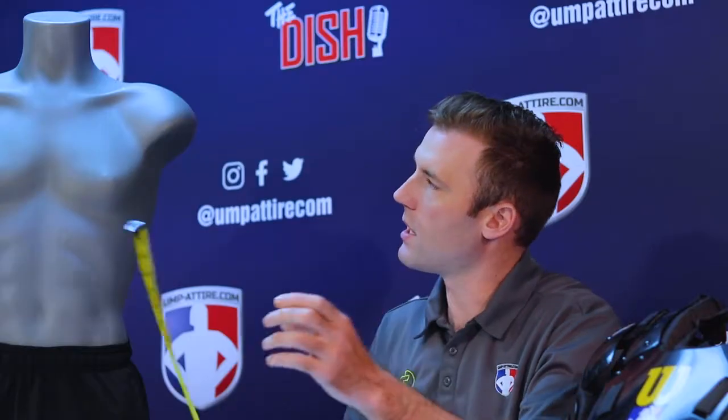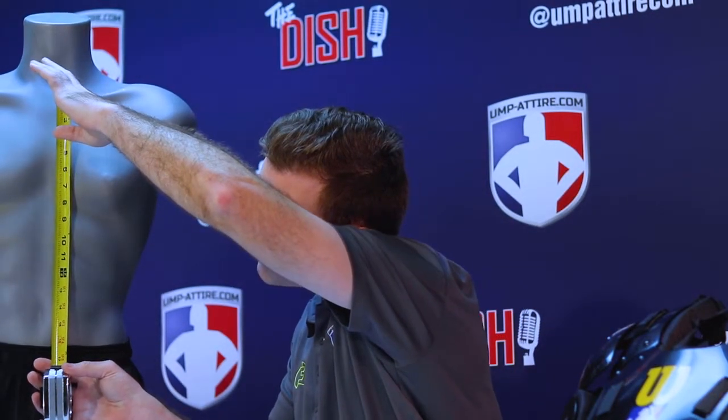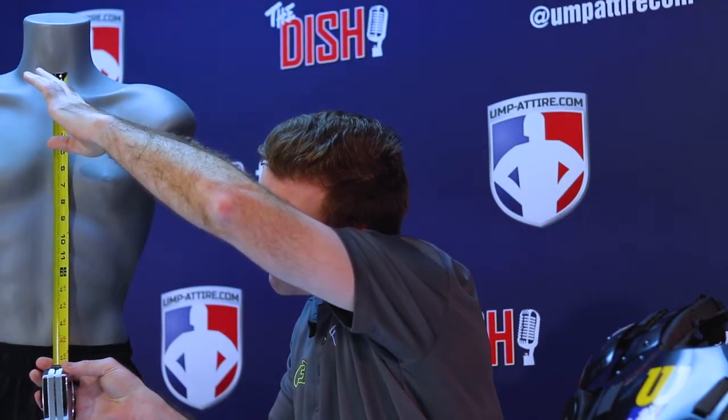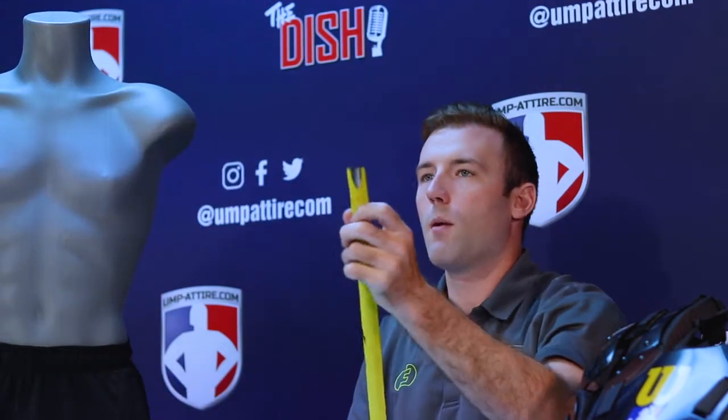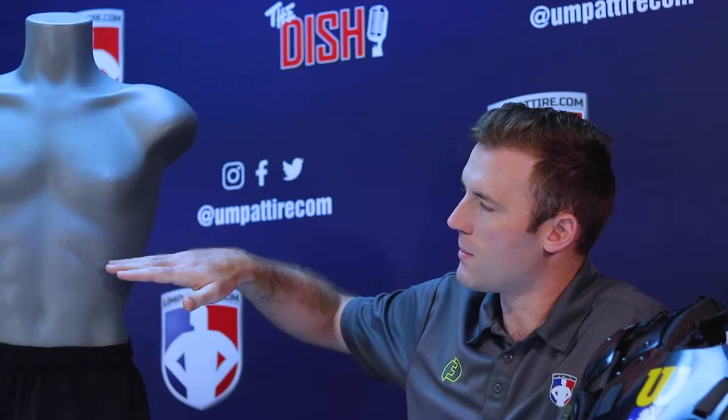When finding your proper measurement, we want to start with the factor of length. Take a tape measure and start at the hollow of the neck area where the collarbones meet. On our model here, Lance, he measures at about 13 and a half to 14 inches. That is the measurement from right there down to the top of the navel, so we protect the front of our ribs and that front rib section. We want to make sure that is covered and protected very well.